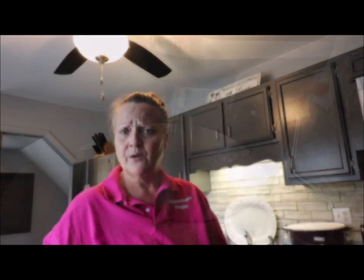Hi, welcome back to Angie's Pantry. Today we're going to make some sheepherder's bread. Let me bring you in a little closer and show you how we do this.